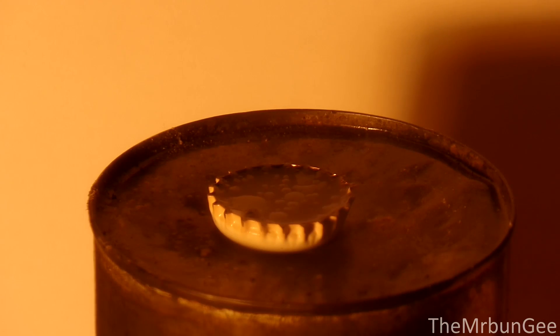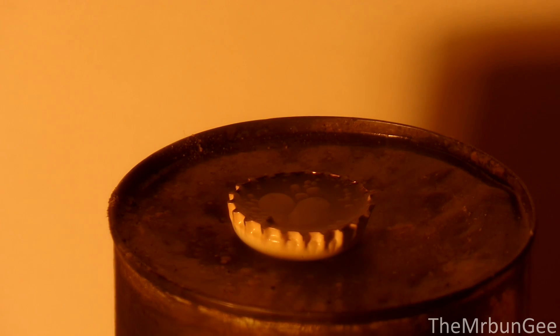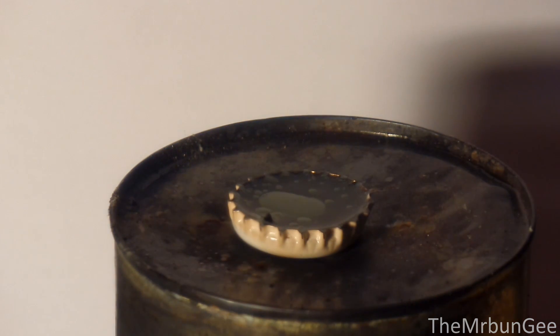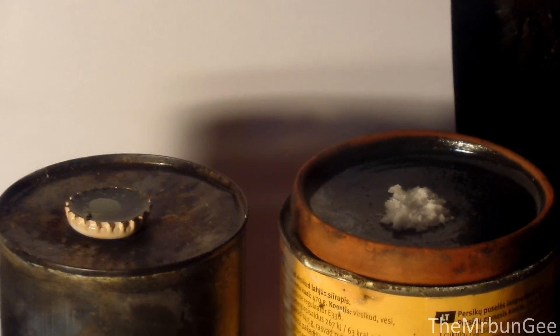Here comes the fun part. This time I made a small amount of manganese heptoxide in a bottle cap. You can see the blobs of heptoxide rising. And here is the hexamine powder.